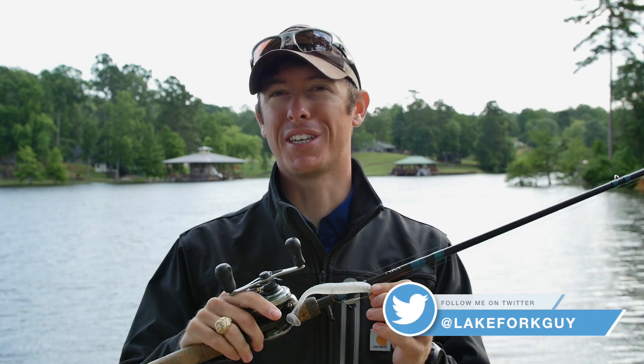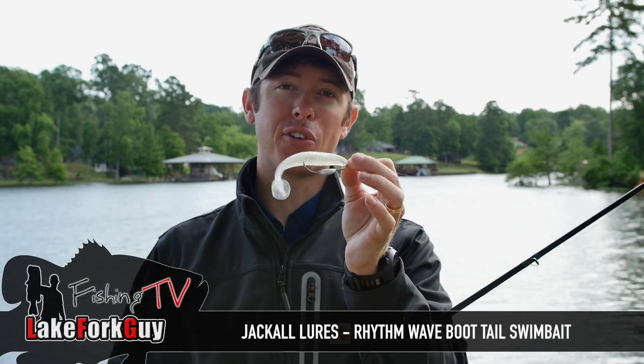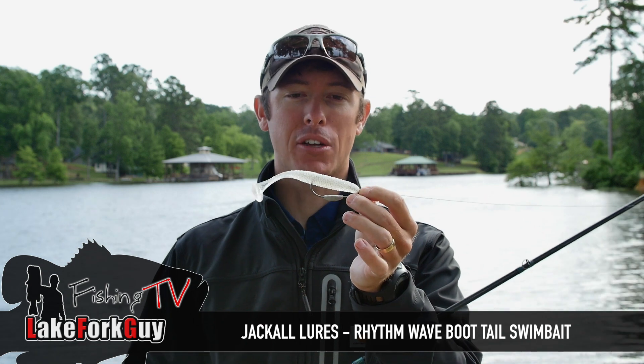Hey guys, got a new bait here I want to show you. Just got them in — they actually launched at the Bassmaster Classic but are just now getting into different stores. I had the chance to fish them for the first time this morning, and this is the Jackall Rhythm Wave.